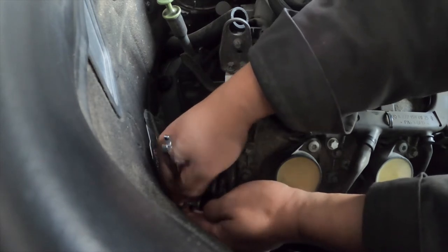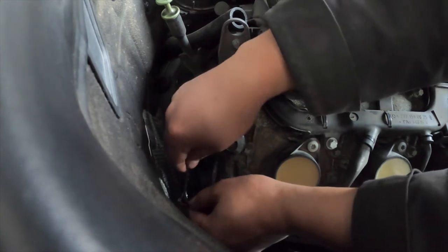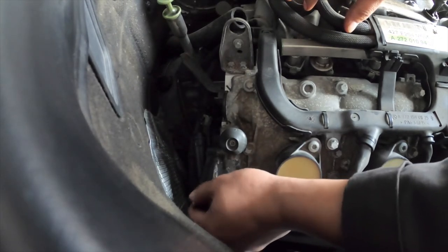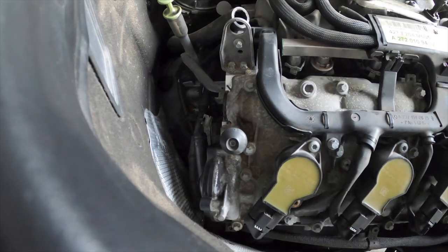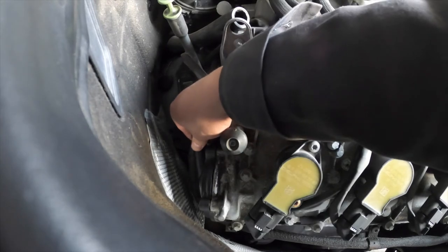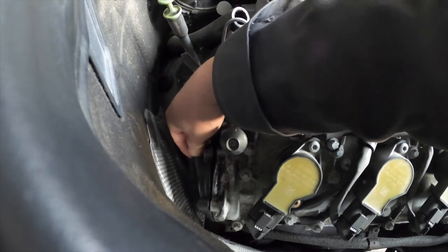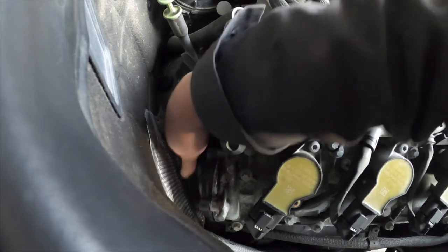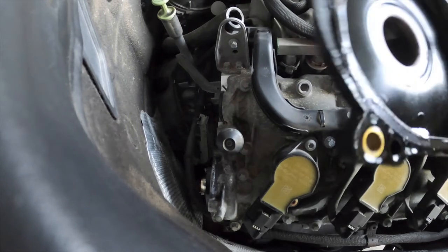Loosen it up and then unscrew it by hand. I'm going to take this out, and on both the oil drip pan I'll probably clean it with some brake cleaner. It's wiggling — I'm wiggling it to make it come loose. Yeah, it's coming. Double check to see if there's anything holding it.